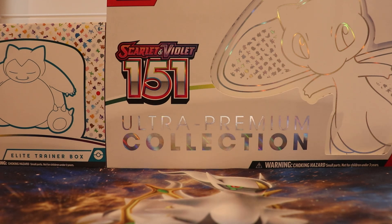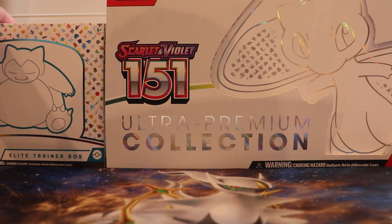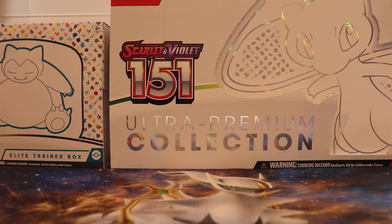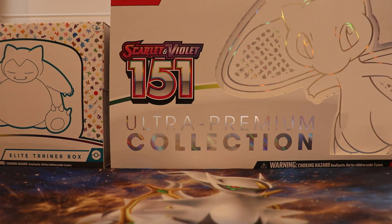Hello and welcome to this particular part of my house. Today I'm going to be opening an Elite Trainer Box from the 151 set and an Ultra Premium Collection also from the 151 — but first we need the mascot Cyndaquil to watch over proceedings, so I'm going to open this.